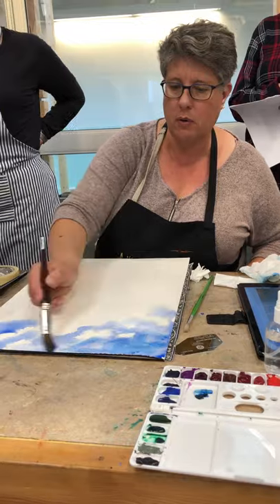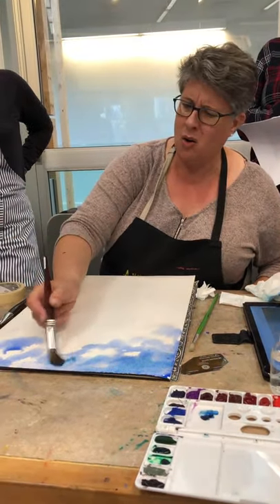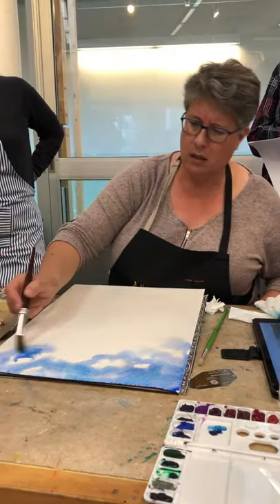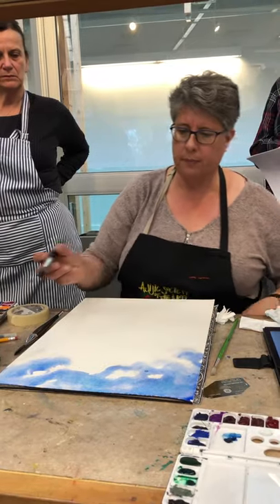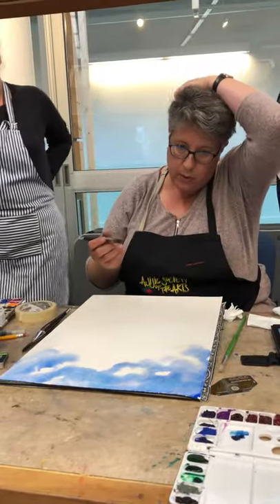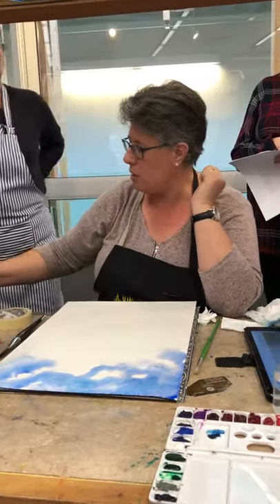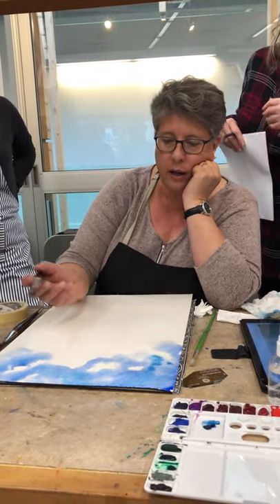Ultramarine blue is not really a sky color — cobalt blue is better, but you've got to have sometimes that little bit of greeny blue. That's definitely better. To me that looks more like a real sky. Now as you're getting close to the clouds, we're already seeing some formation here and the purplish tones bleeding in — I like that, that's working out nicely.